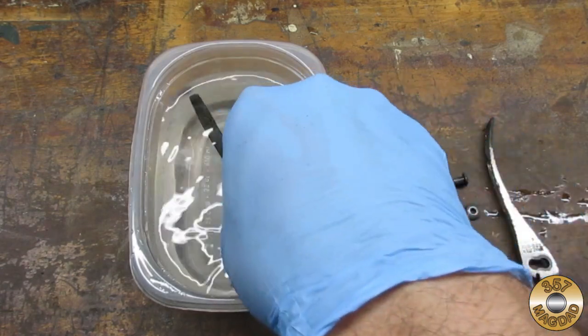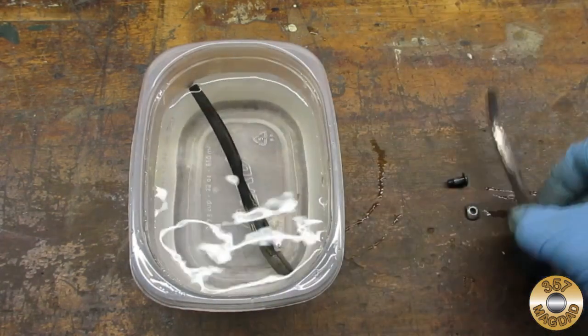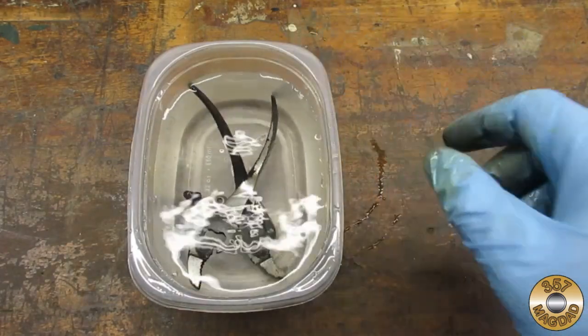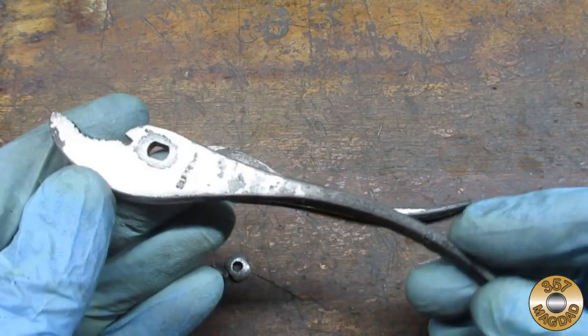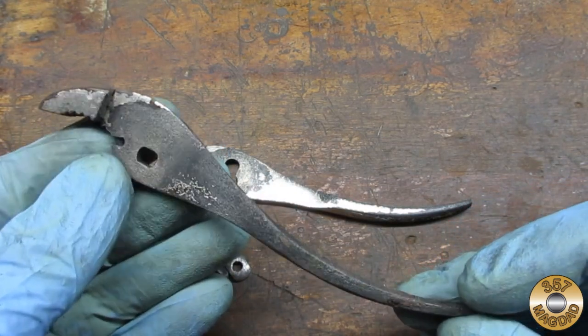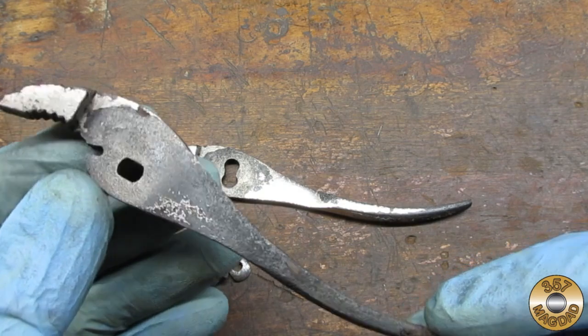I gave the parts a bath in warm water and baking soda to neutralize the acid. Here's the parts rinsed and dried. The citric acid was effective on the rust, but it appeared to have no effect on the plating.